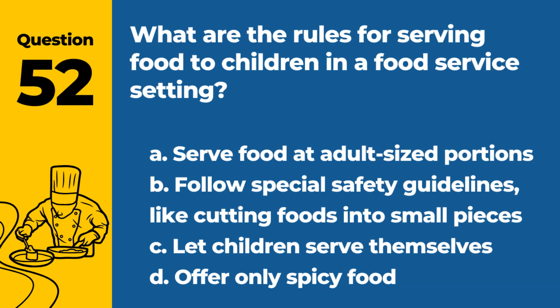Question 52. What are the rules for serving food to children in a food service setting? a. Serve food at adult-sized portions. b. Follow special safety guidelines like cutting foods into small pieces. c. Let children serve themselves. d. Offer only spicy food. Answer: b. Follow special safety guidelines like cutting foods into small pieces. This prevents choking hazards.